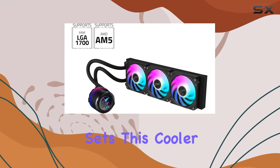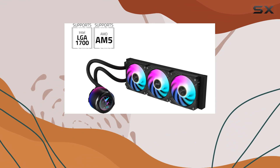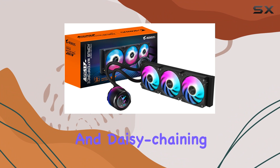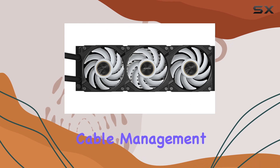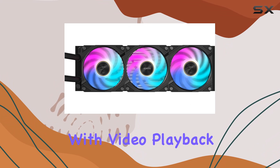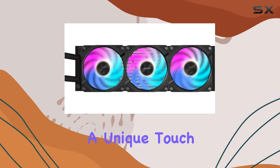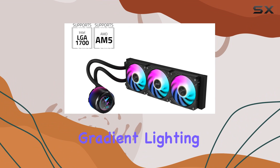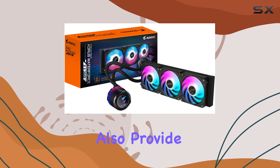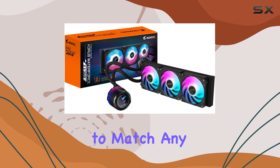What truly sets this cooler apart is its innovative features. The easy-chain magnet design allows for easy fan installation and daisy-chaining, simplifying cable management. Plus, the circular full-color LCD with video playback and custom text capability adds a unique touch to your PC build. The water block's gradient lighting and ARGB fan lighting not only enhance aesthetics, but also provide customizable lighting options to match any setup.